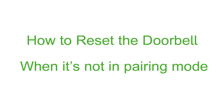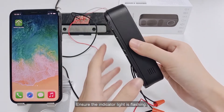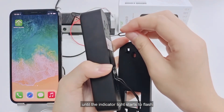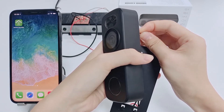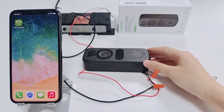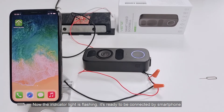How to reset the doorbell when it's not in pairing mode: ensure the indicator light is flashing. If the indicator light isn't flashing, press and hold the reset button on the back of the doorbell for 5 seconds until the indicator light starts to flash. Now the indicator light is flashing.